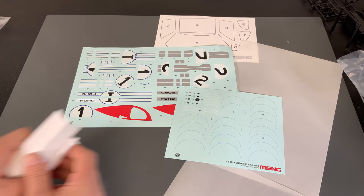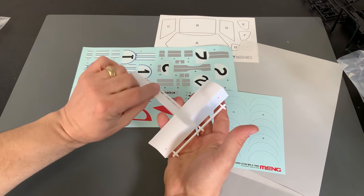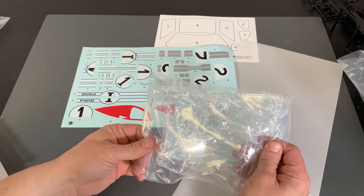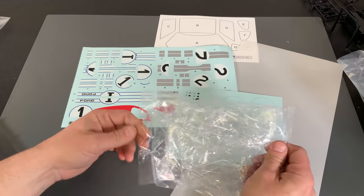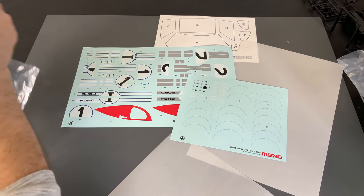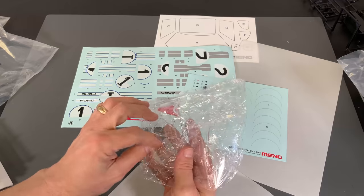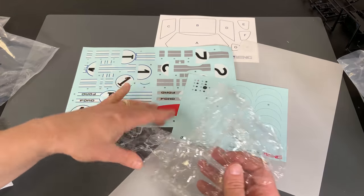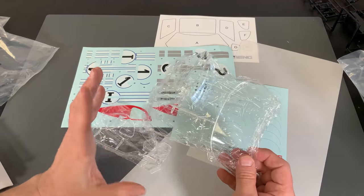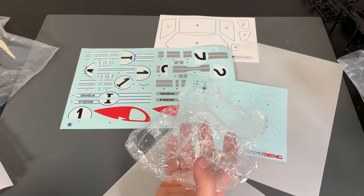And lastly, there are just a couple of other little accessory parts that are kind of like floating around in their own little bags. And here is the glass. The glass is all bagged up really well inside another bag and then wrapped with crinkle stuff around it to protect it so it doesn't get scratched up. And because I don't want it to get scratched up, we're actually just going to leave it in the bag just the way it is there.